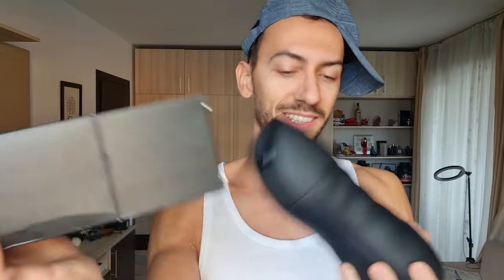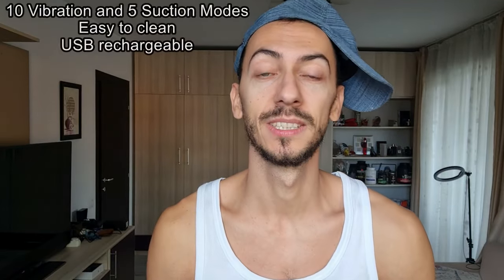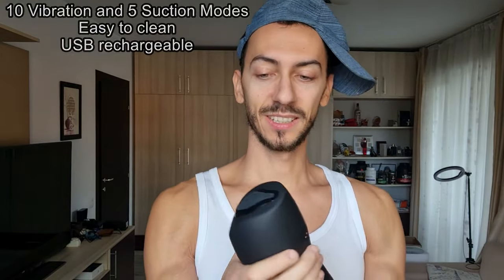Now it's time to present this bad boy — let's unbox it. It's a male masturbator, an automatic one. The design is so sleek and modern, not very heavy, which is very convenient, and it seems premium. It has five suction modes and ten vibration modes that you can use to give you the pleasure that you want. You turn it on from here and adjust the levels and vibrations from the controls.